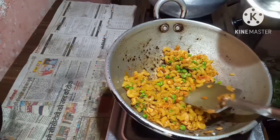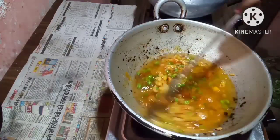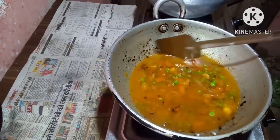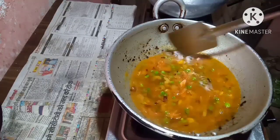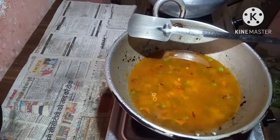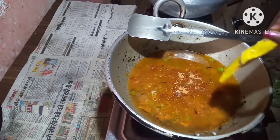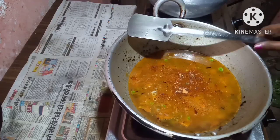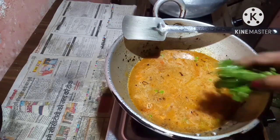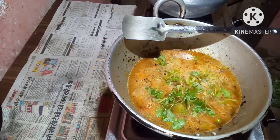Now I will put in some water — this is the exact amount of water for the pasta to cook nicely. I will add the pasta masala now. Put some coriander leaves and let the pasta cook.